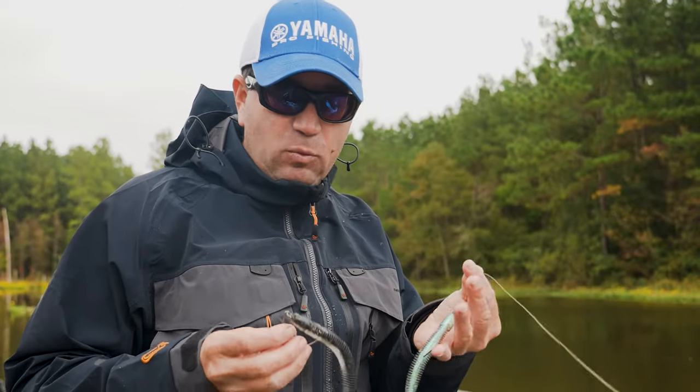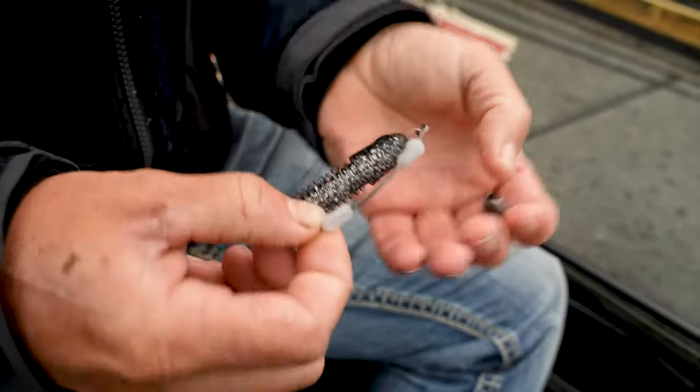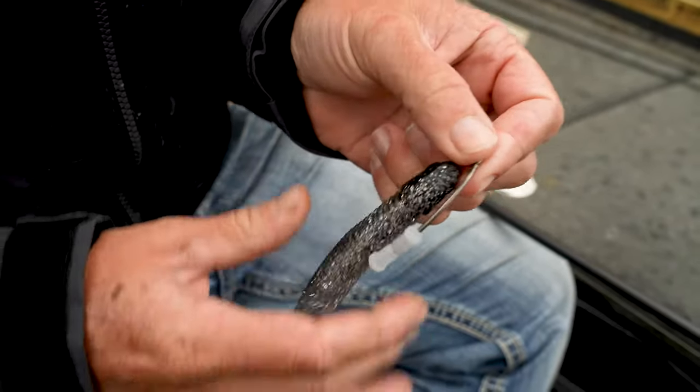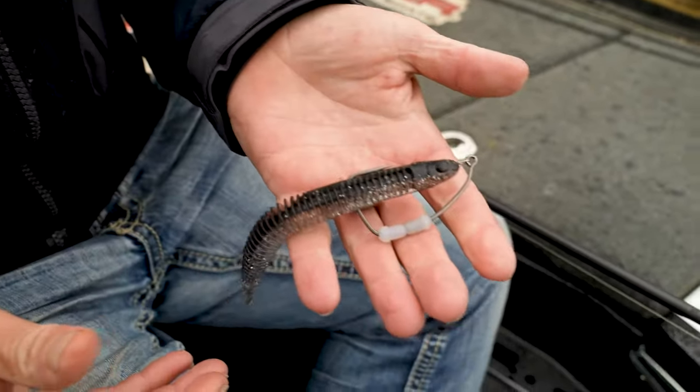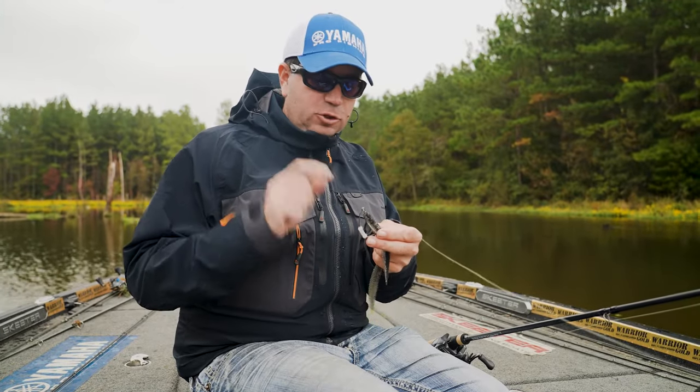You can also rig it weightless. When I rig it weightless, I'll just simply snap the weight off my weighted hook, remove it, push those together — and weightless, all that's going to do is let it have that same supernatural action but just slow down the rate of fall.